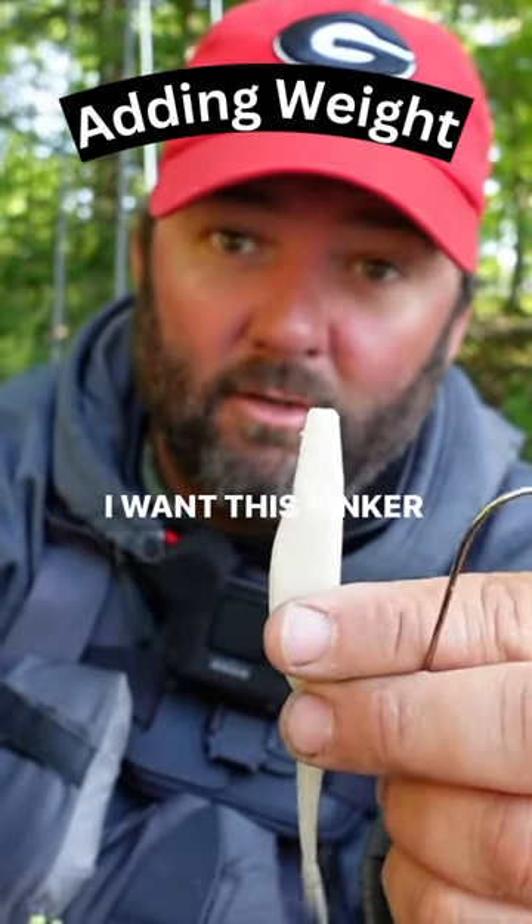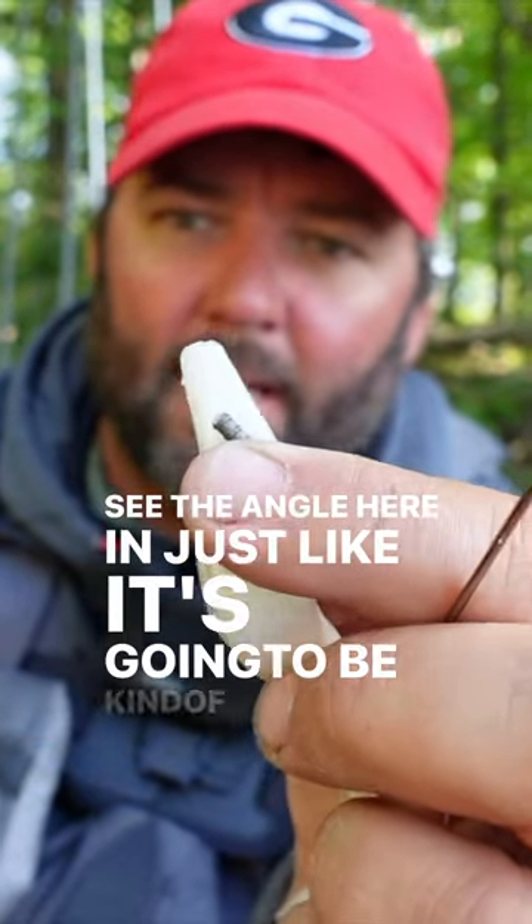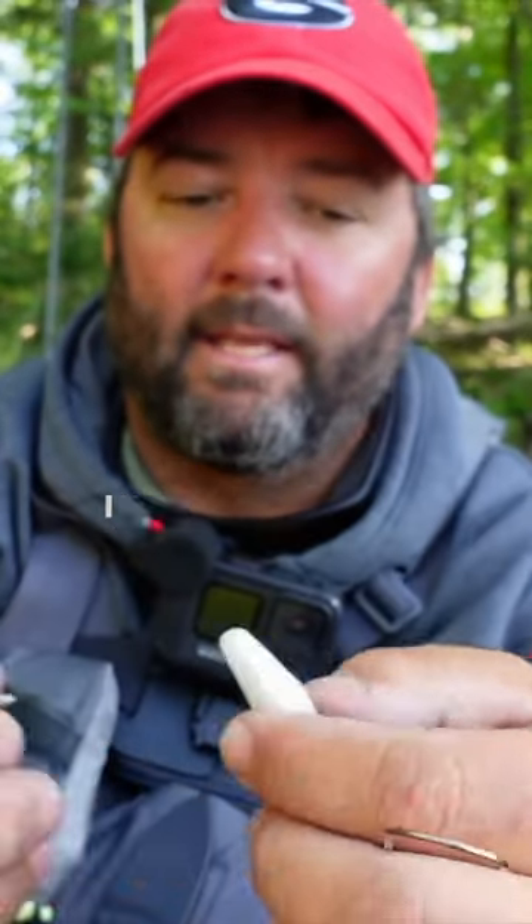I want this sinker to go right there, but at an angle. You'll see the angle here — it's going to be kind of like that. I want it to go across the head, and I'm going to show you how I get that done.